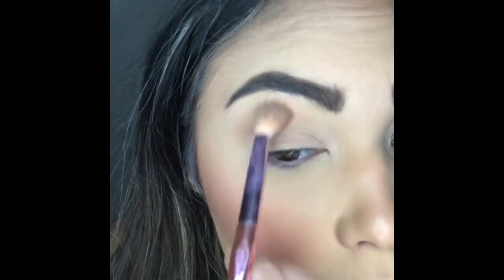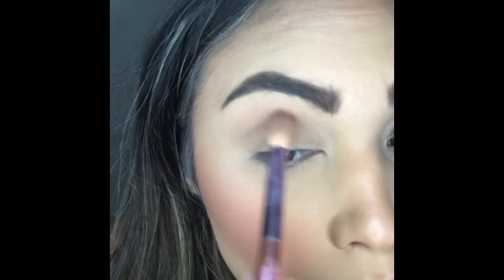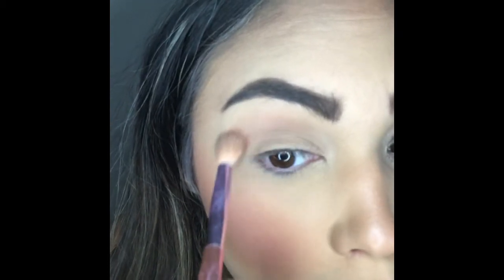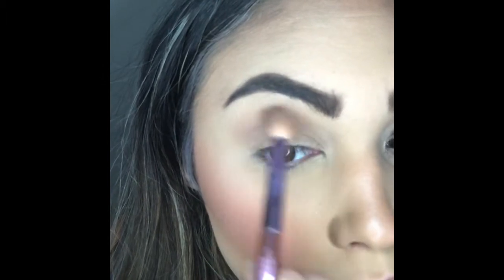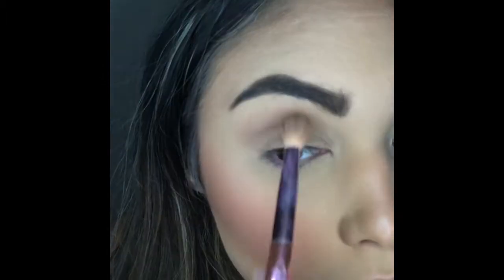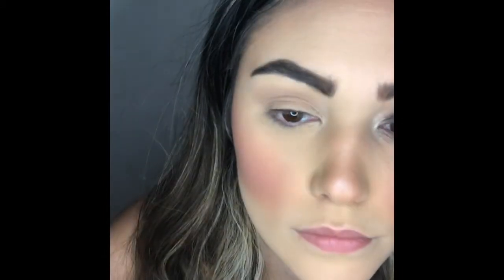I am starting on the outer third of my eye, packing on the color a little bit and then pulling it towards the inner corner using small circular motions. By doing this I am creating the shape that I want without a lot of fallout. I'm blending out the color, and then each time I'm going back and forth, I'm pulling that color up towards my brow bone.